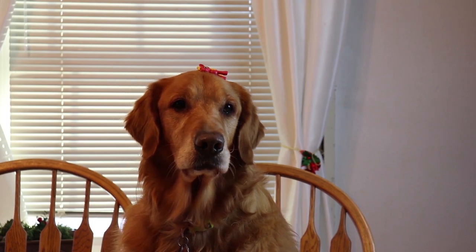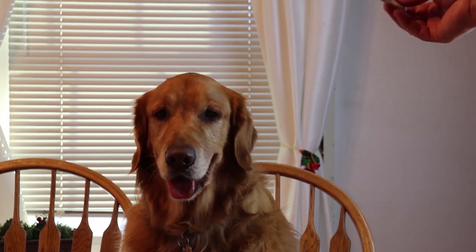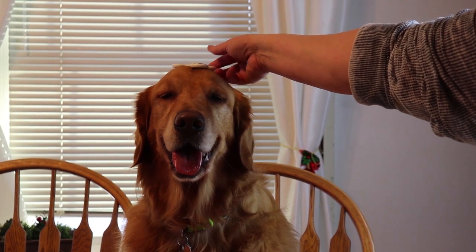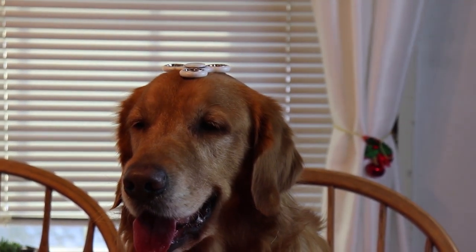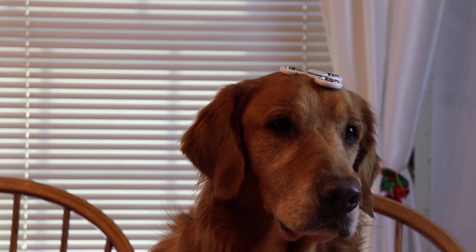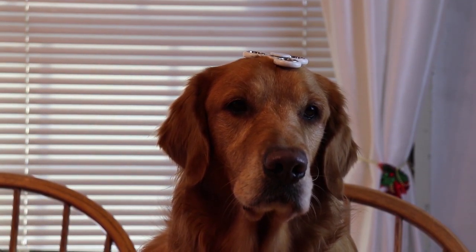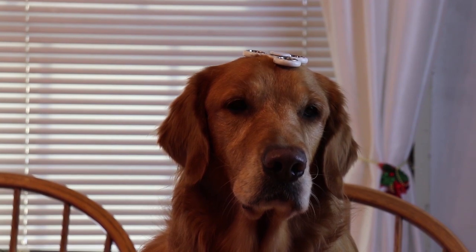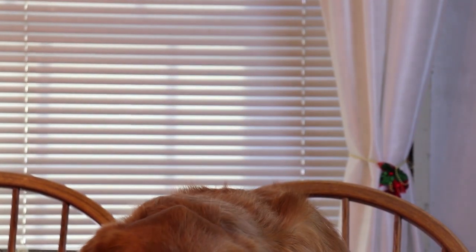Good boy! You've got it on — want to do the fidget spinner? Remember that one time? He's got it on his head. Ready — can you catch it with the fidget spinner on your head? Catch the ball! Good boy, don't let it fall — oh bummer.